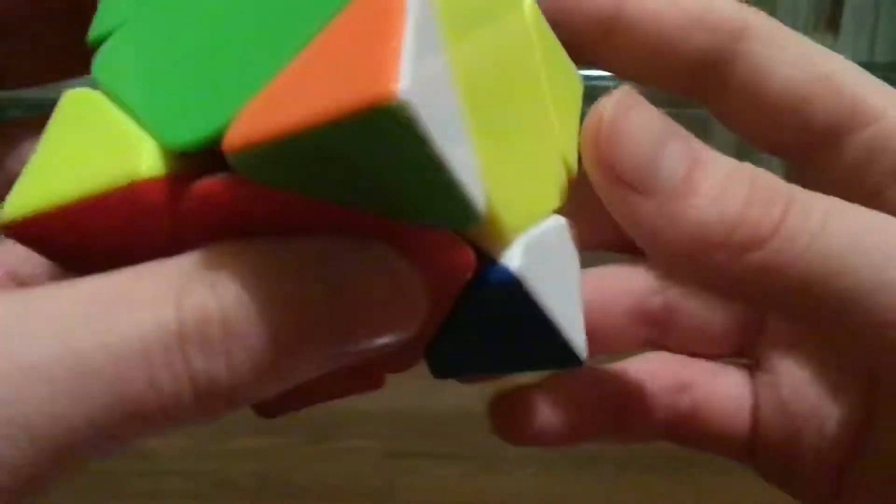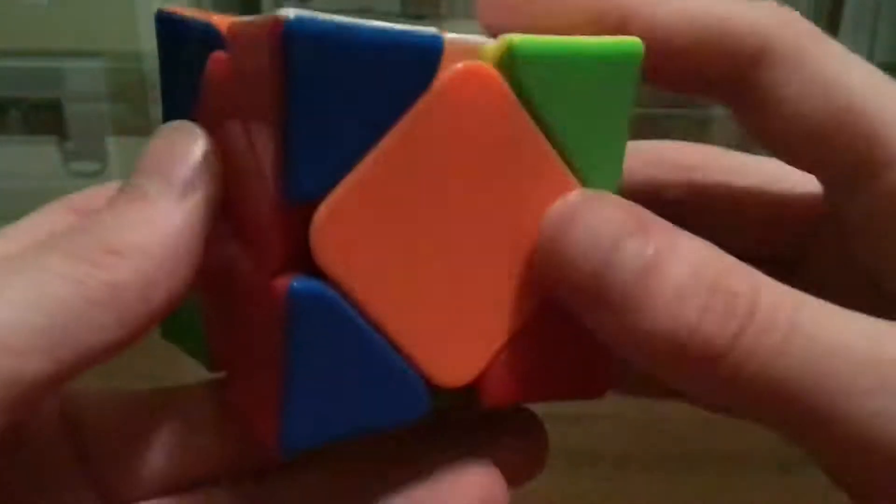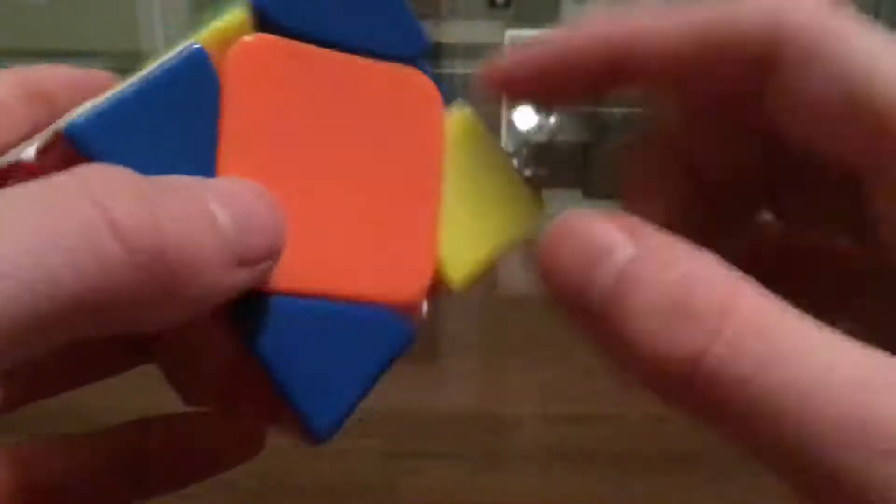So this is a two-move layer, so I'm going to try to sort of one-look it. I know it's going to be pi — it's going to be a pi case. This center is going to go here, so I think it's going to be this. I thought it would probably be something like this, so I believe I can do a sledge. I was trying to set it up but did that wrong, so I have this case and I can just do pure pi instead, which isn't as good.